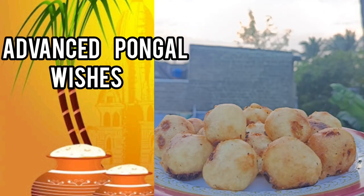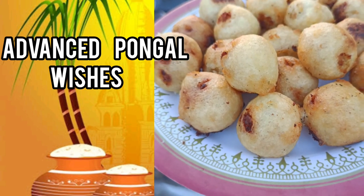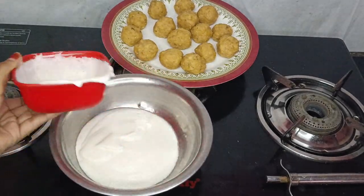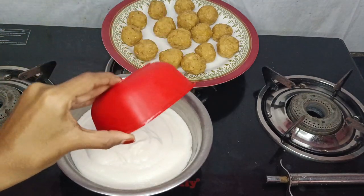Hi guys! This is Advanced Fungal. Today we are going to show you how to make a sweet recipe for this time. If you missed the sweet recipe, let's go to the video.